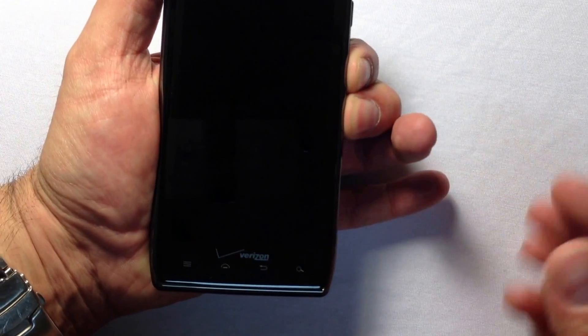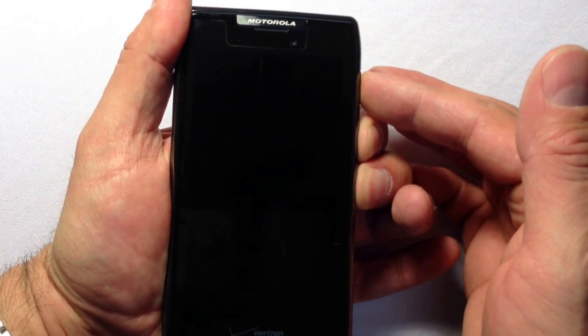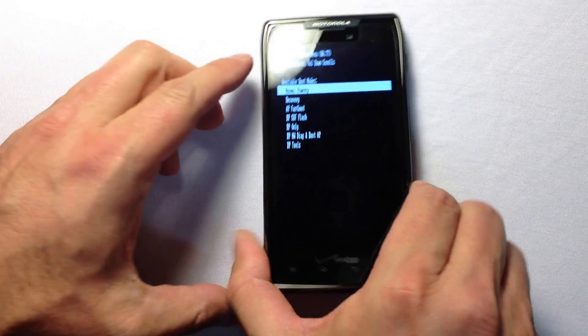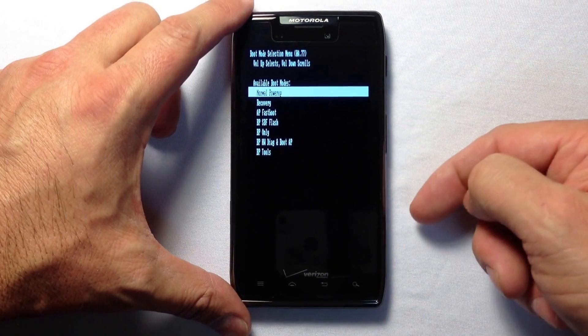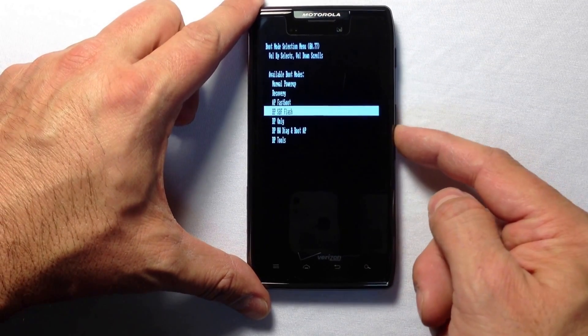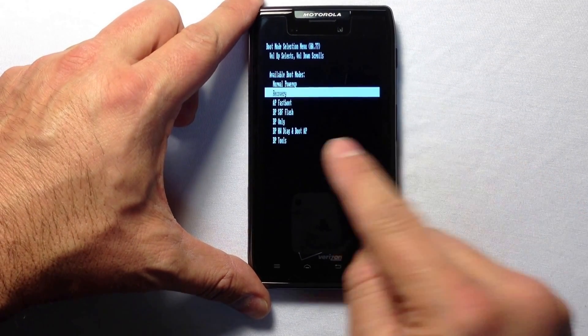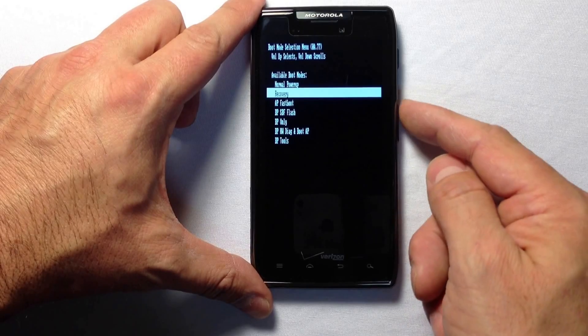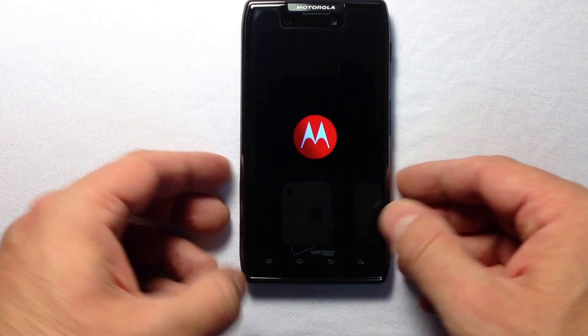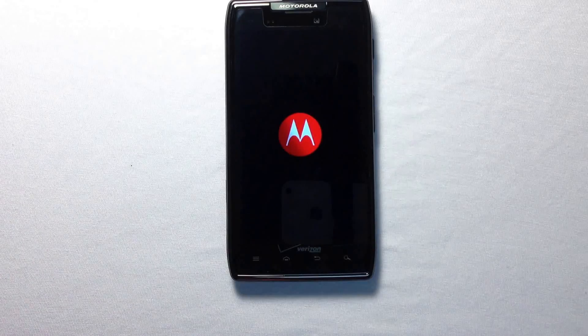You may be able to do it with one finger or two, but hold both volume buttons down and press the power button for just a second or two. You'll go into a screen where you can scroll down with the volume down button, but pressing up will select the highlighted item. Go to the second option from the top and press up to activate it.